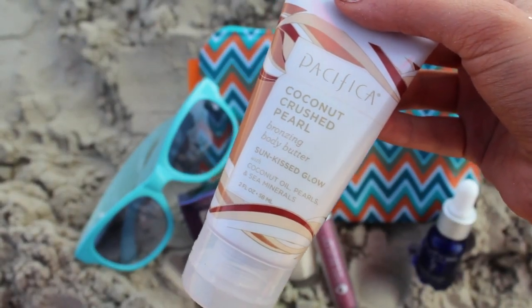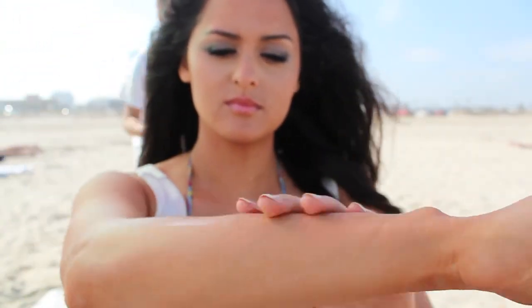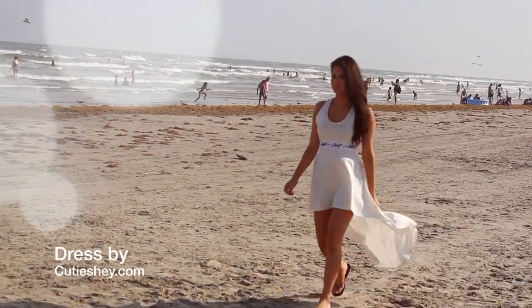I'm taking Pacifica Coconut Crushed Pearl Bronzing Butter and applying that all over my body — I actually have a faux tan on and it evened that out, so I love this stuff. Then I'm going to take a fragrance, not a perfume, and spray it all over because fragrances are light and refreshing. So this is the final look — I don't think it was too bad, what do you think?